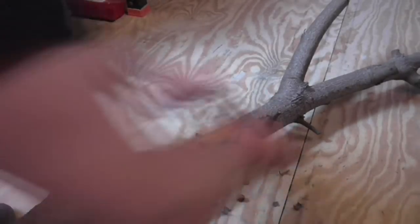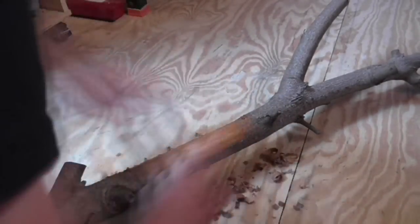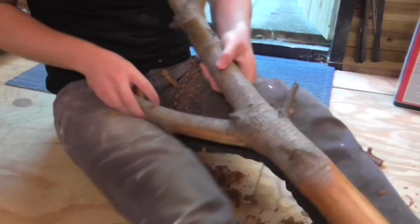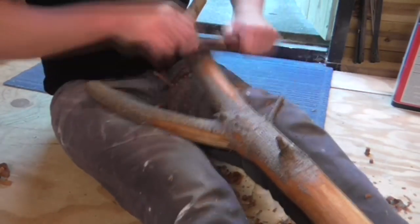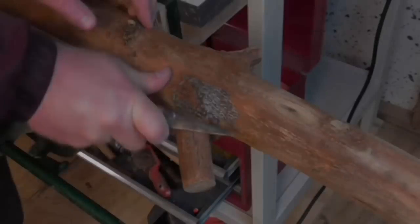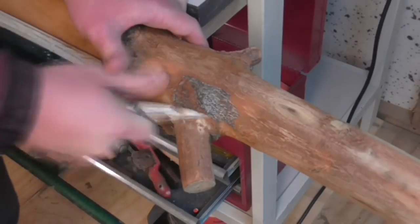I started by stripping the bark off the log with a spokeshave. I mainly did this to check that there was nothing living inside the bark — I didn't find any bugs. I used my legs to keep the log steady while shaving the bark from the top, and used a carving knife to remove the bark on any awkward bits.